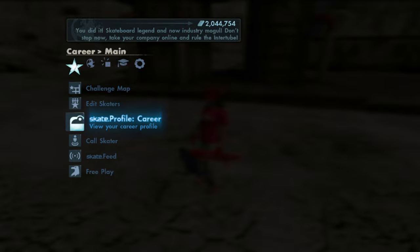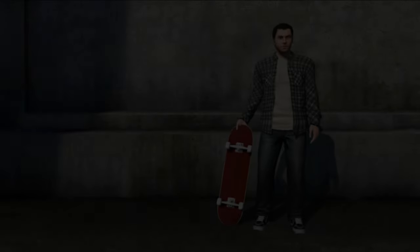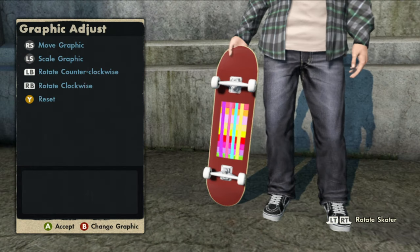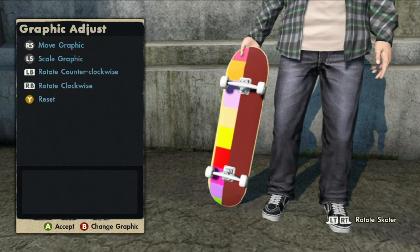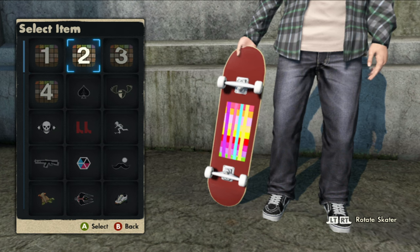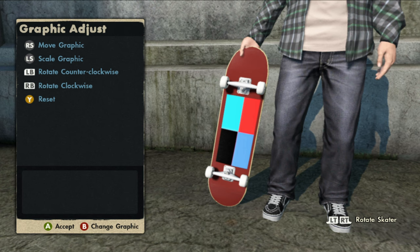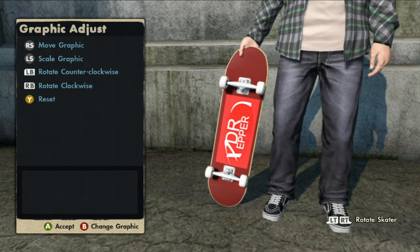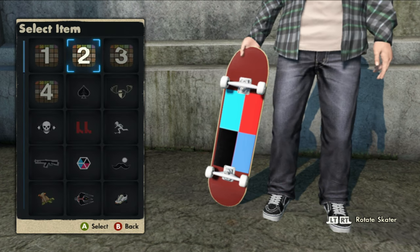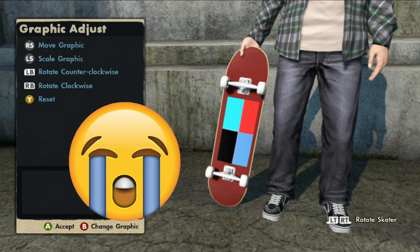Without further ado, let's go back into edit skaters and take a look at the logos on this game save. The first logo is a multi-colored rainbow-style logo. The second logo has four colors. The third logo is the red Dr Pepper logo. And unfortunately this game save doubled its second logo, so we have two of the same logo and no black box.